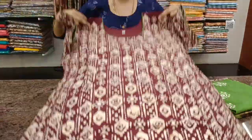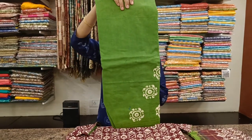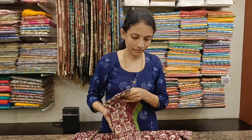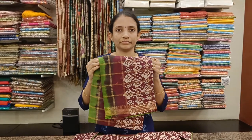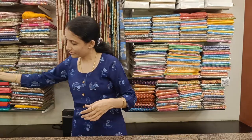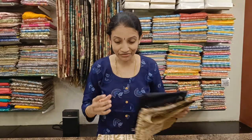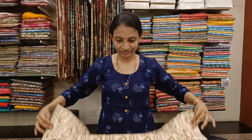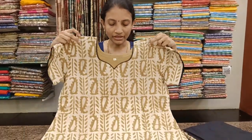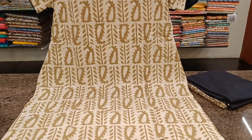It's a wine colour Dupatta with leaf green combination. This is the Dupatta. These are really fast selling, so book your orders right away so that you get your favourite colour. Next is a biscuit colour with white colour with the prints.